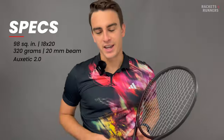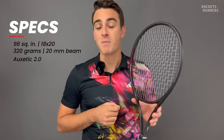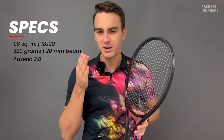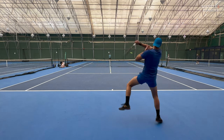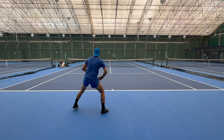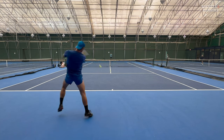Augzetic 2.0. To be honest, not much has changed. This is the first frame to come out with Augzetic 2.0, and we haven't received any marketing jargon, so I'm kind of going into this blind. My guess is that it's just going to be a better version of Augzetic. To recap, Augzetic is a technology in the throat that makes it flexible and snappy — it's supposed to add feel and also amplify stability and spin potential.